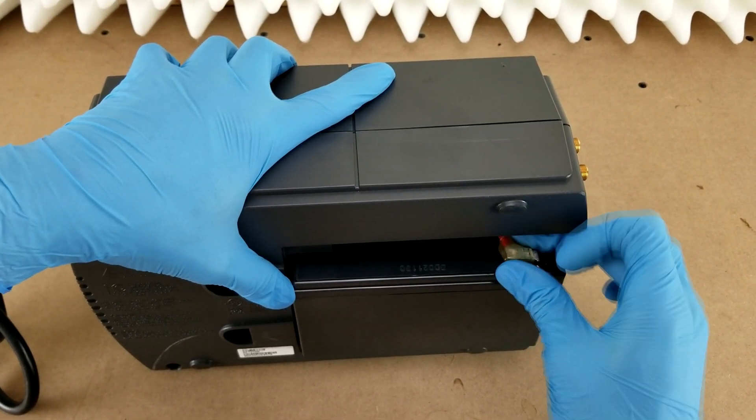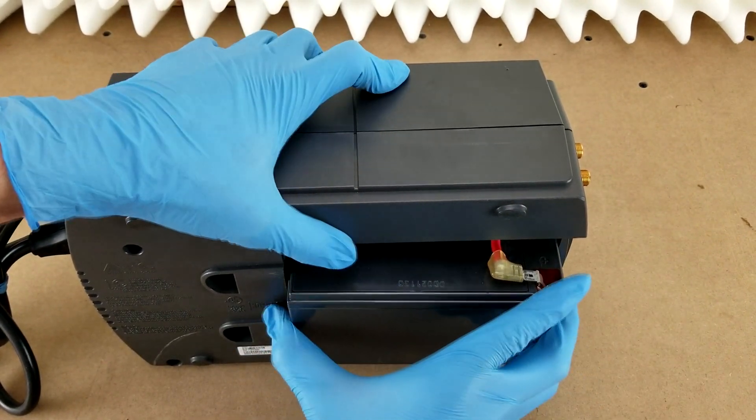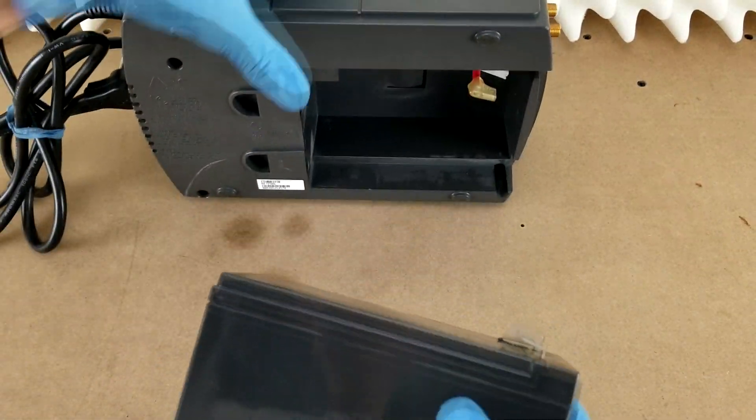Once you get it partway out, you can disconnect the connectors, and there you go — there is the battery.